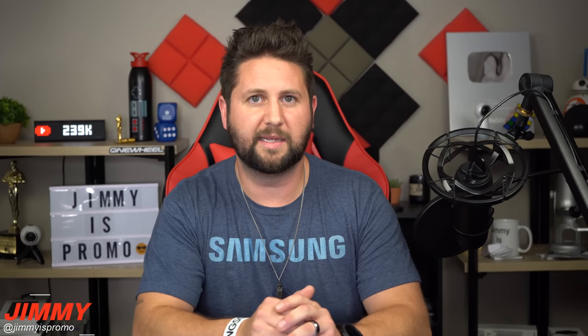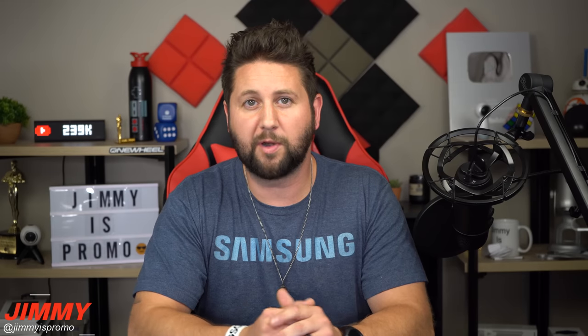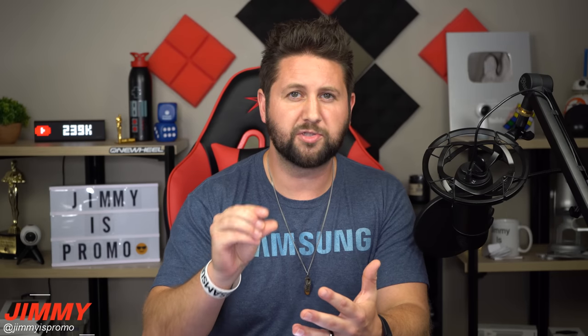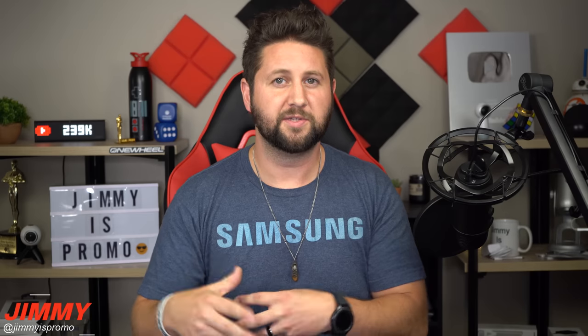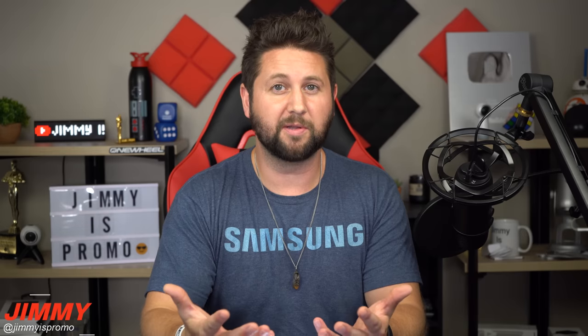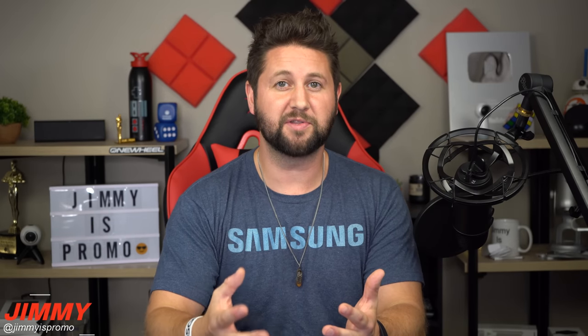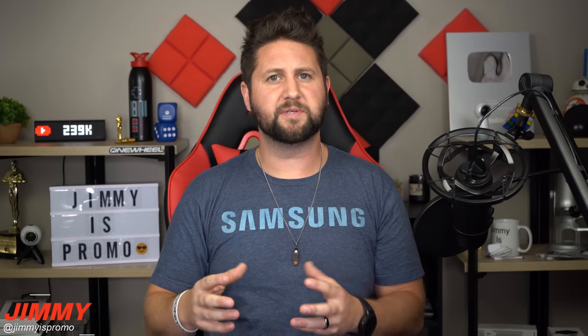Hey everybody, welcome back to Jimmy's Promo. Today we're going to talk about a problem on the Samsung Galaxy Fold in reference to Samsung Pay. I understand that when you use Samsung Pay there is a small transmission sound — a little chirp — that goes off to make a payment. But on past Samsung phones it was almost barely noticeable; you would almost have to put the phone up to your ear in a quiet room to actually hear it.